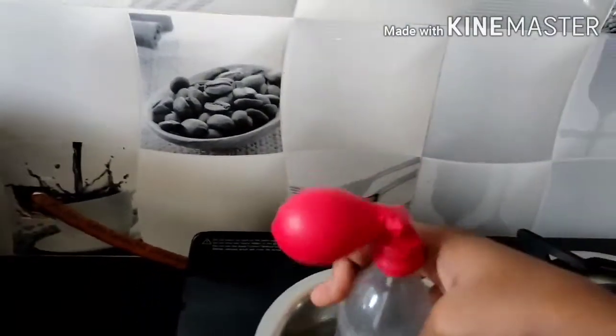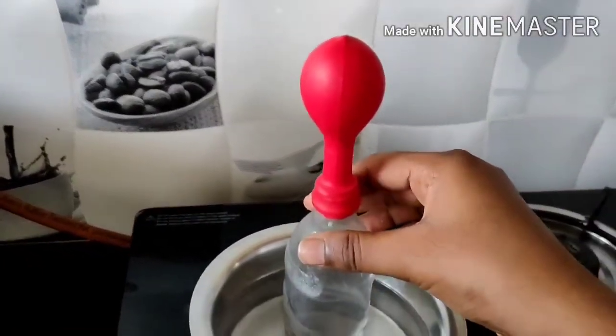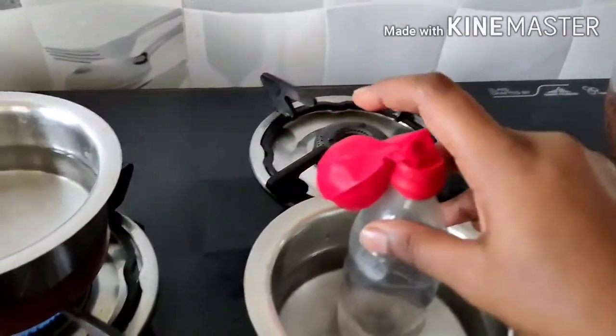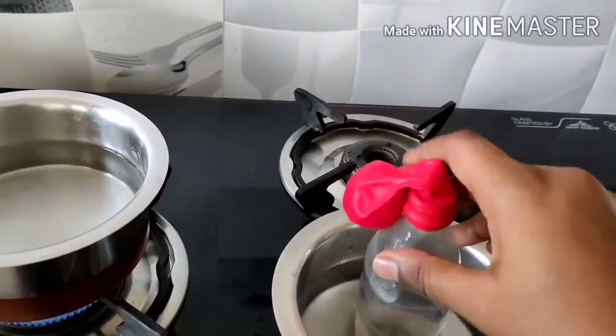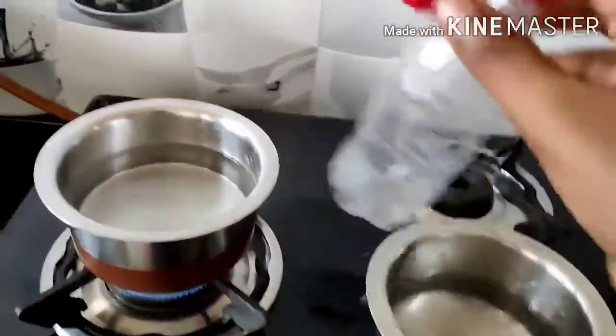Slowly it inflates — look! Okay, it became like this. Now I am keeping it in the cold water again. What happens? You see — it does not inflate anymore and it goes down.